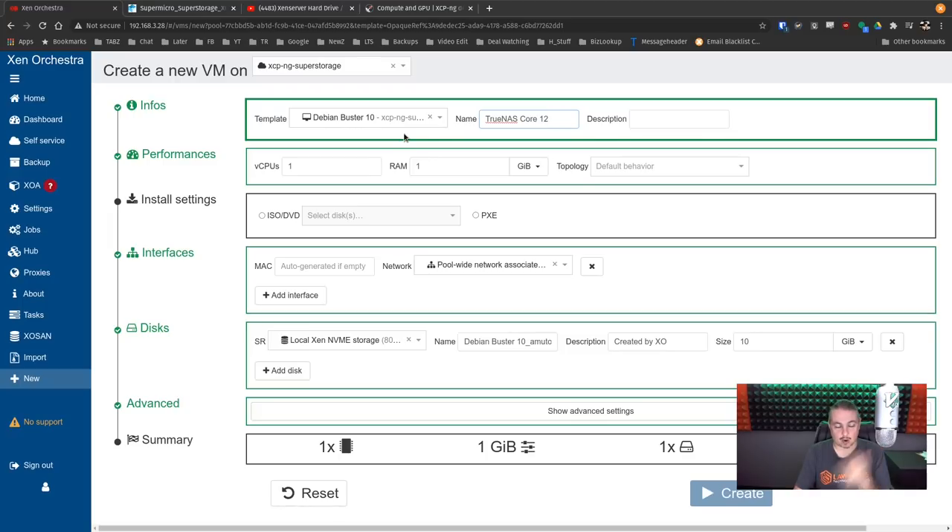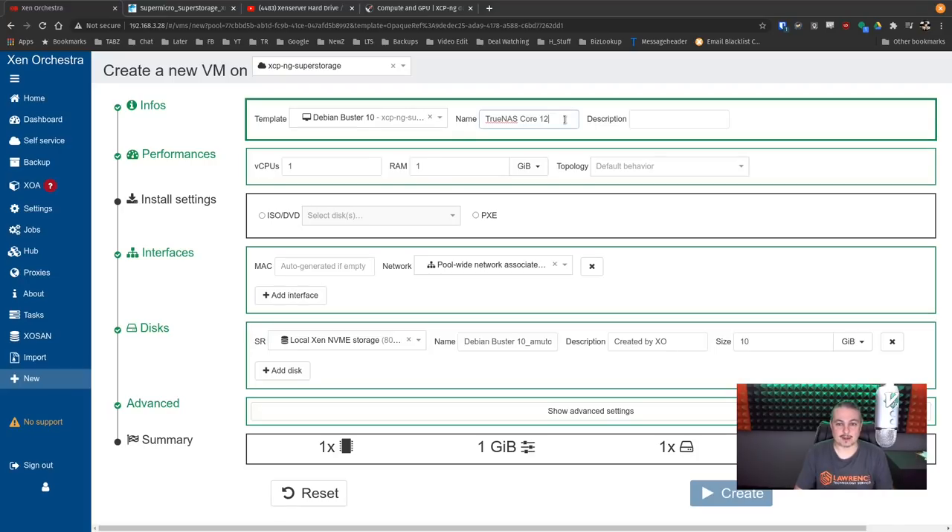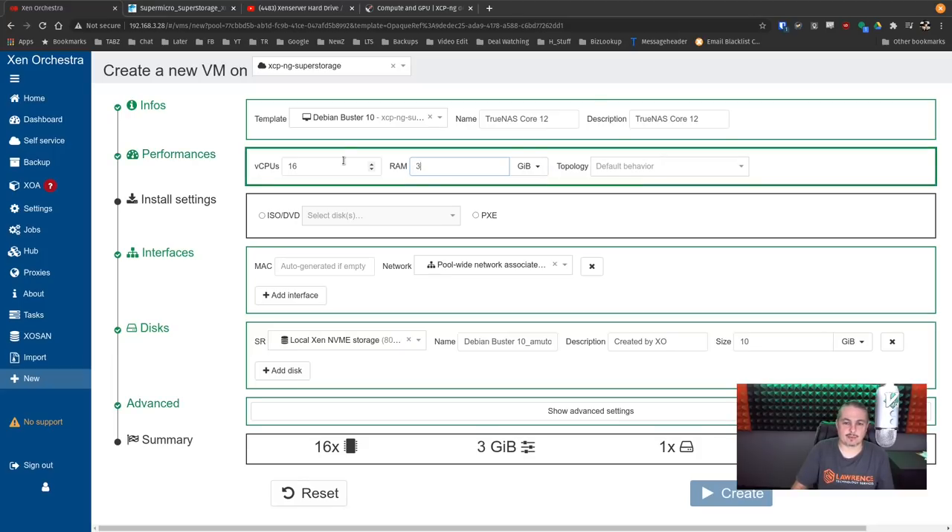The question of how to configure all that available storage has a couple of methodologies. You could let Xen Orchestra configure along with the XCPNG system and load ZFS to manage it that way, which I did. I also loaded TrueNAS 12 on here. For setting up TrueNAS Core, the first question is what template to use — I don't see a TrueNAS Core or any BSD template, so I just grabbed the Debian template. We called it TrueNAS Core 12, gave it 16 CPUs and 32 gigs of RAM. ZFS generally uses quite a bit of memory for caching, so the OS isn't really what takes the space — it's the caching.